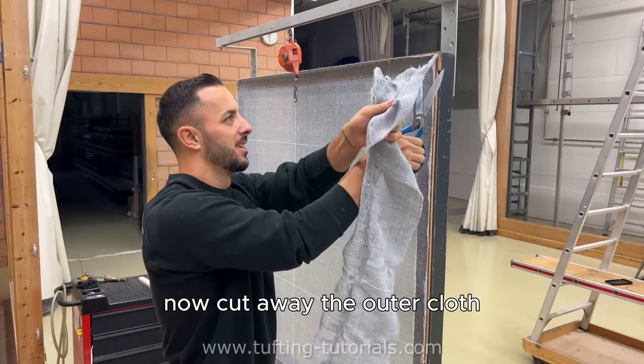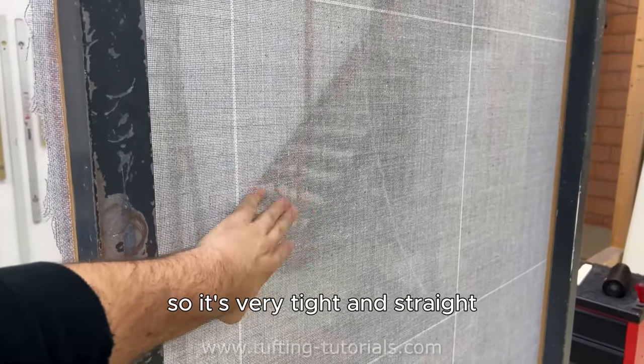Now cut away the outer cloth. The cloth is perfectly stretched, so it's very tight and straight.